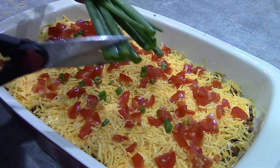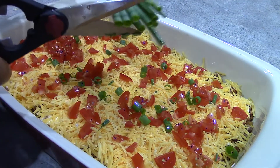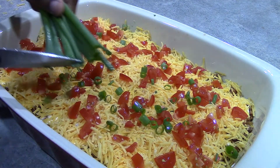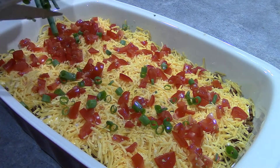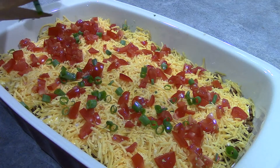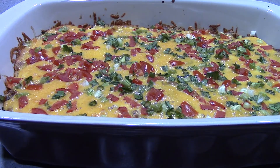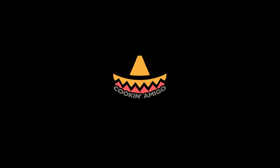And we are going to put this into our 350-degree oven for 25 to 30 minutes, or until it's nice and bubbly. And then we will be prepared to serve. Taco casserole — enjoy, and I'll see you at the dinner table.